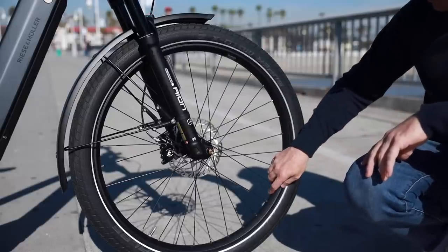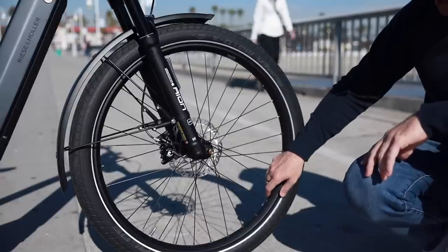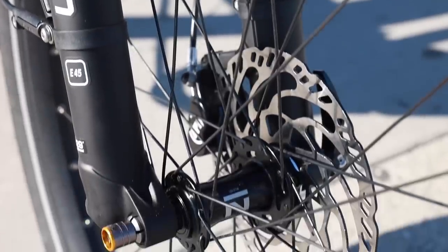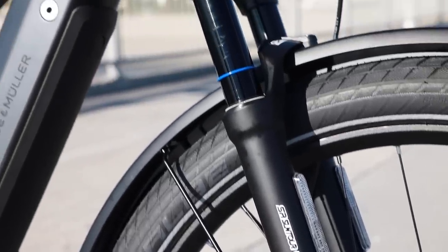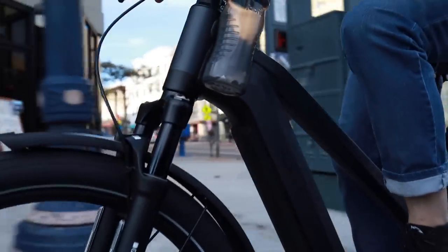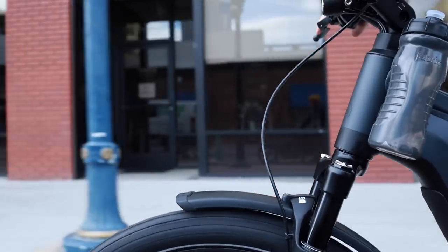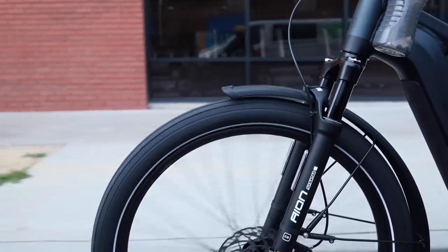The wheels are a 35 millimeter rim with double wall aluminum and nice reinforced eyelets. There's a through axle up front, and we're running a Suntour Ion fork with 100 millimeters of travel, which is really perfect for this sort of application — a do-anything, go-anywhere sort of bike. Really nice fenders on here, 65 millimeters wide, plastic but reinforced with metal, and we've found them to hold up quite nicely.